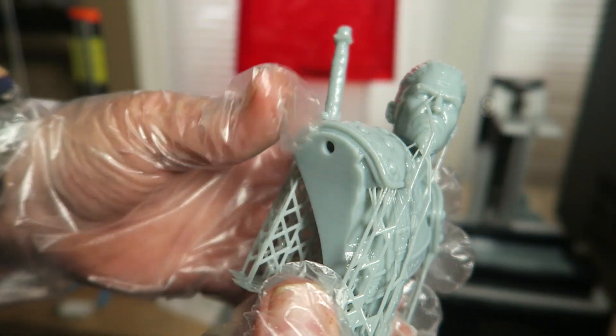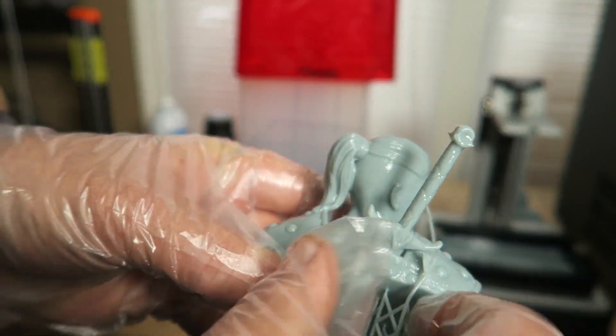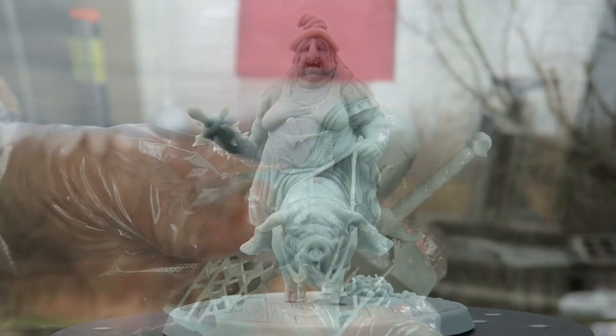Let's go outside and I'm going to show you the models that were printed with the 3DRS Fast Plus.